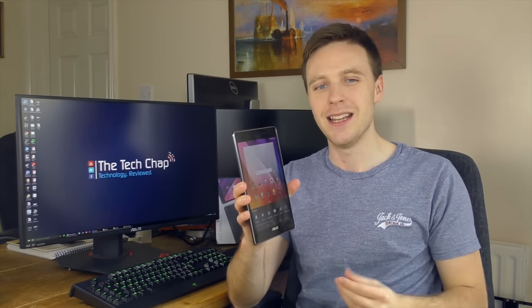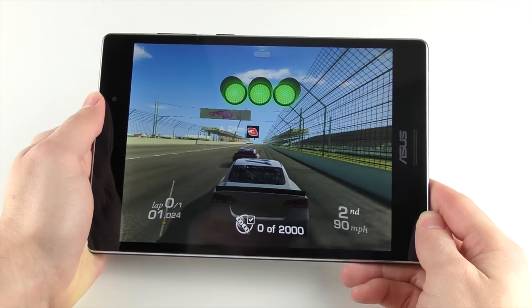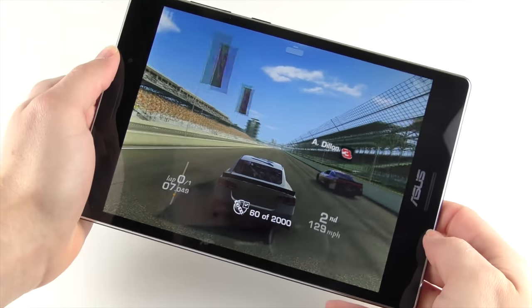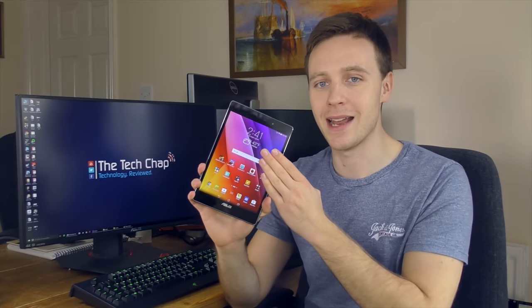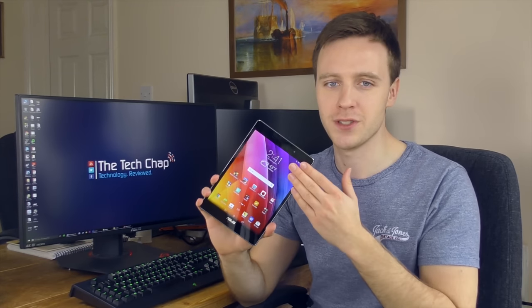Swiping between home screens feels fluid, but unfortunately the ZenPad S doesn't handle intensive apps and graphically intensive games as well as you might hope. Real Racing 3 is one of the best-looking games on the Android store, but the frame rate and graphical quality isn't quite as good as what I've come to expect having played it on other tablets like the Galaxy Tab S2 and the iPad Mini 4. It comes down to the Intel chip just not being powerful enough to get the higher frame rates most of us have come to expect. Benchmarks aren't particularly impressive either, scoring a very average 50,900 in the Antutu benchmark. However, considering the price of just £150 or $180 and the fact that it only struggles a little in the most intensive games, I don't think we can criticise it too much.